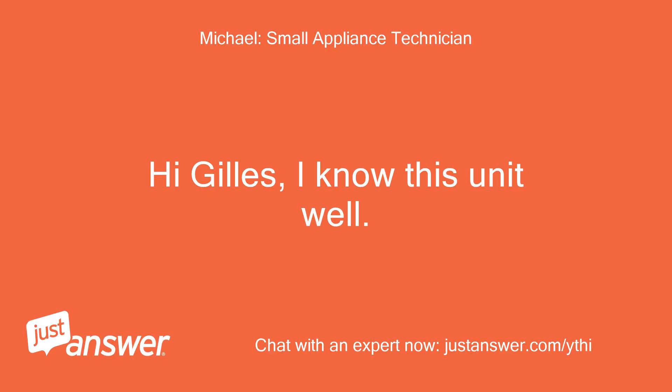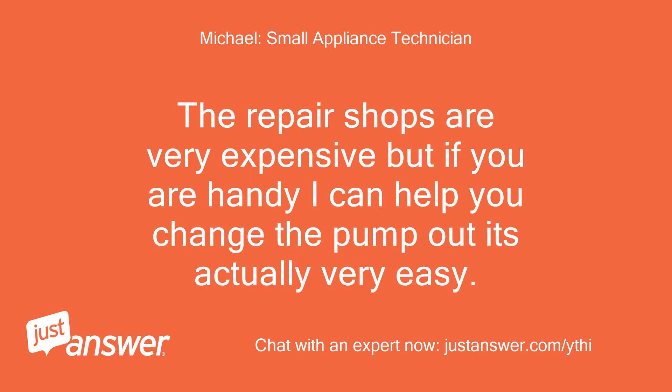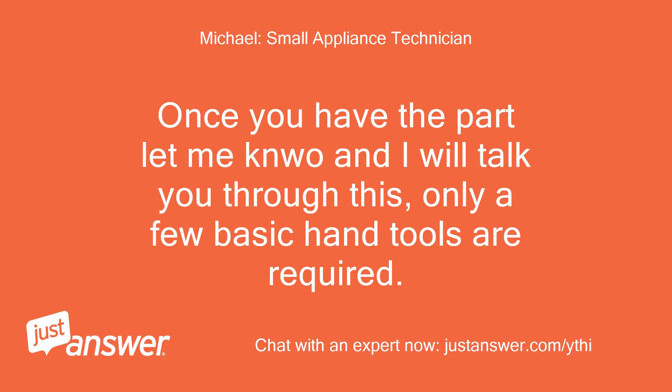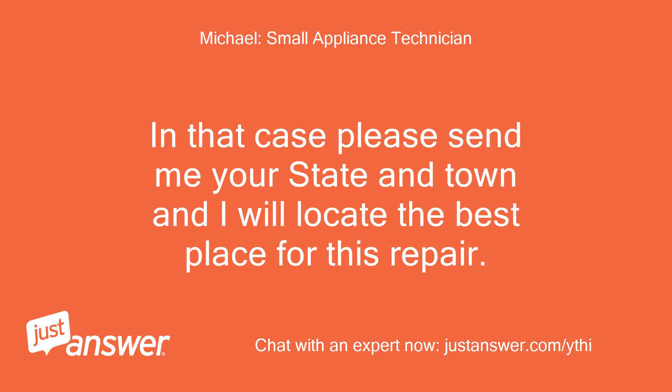Hi Gilles, I know this unit well. It's going to need a new pump to fix this. Repair shops are very expensive, but if you are handy I can help you change the pump out — it's actually very easy. Once you have the part, let me know and I will talk you through it. Only a few basic hand tools are required. If you just want a shop to send it to, I can help there too.